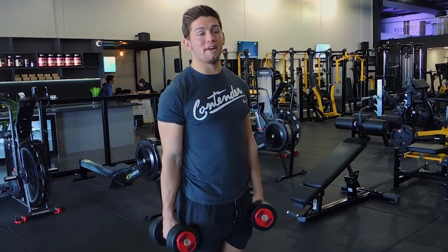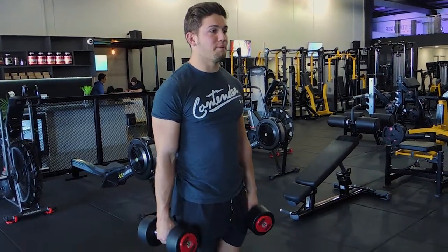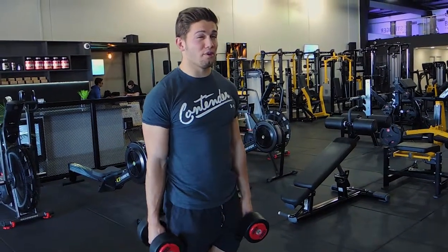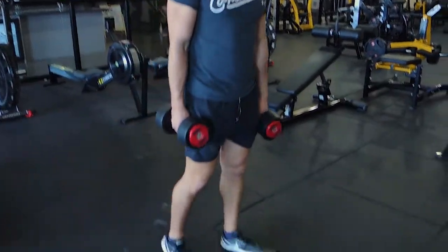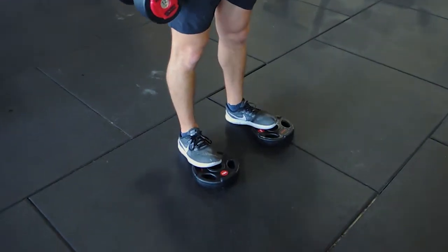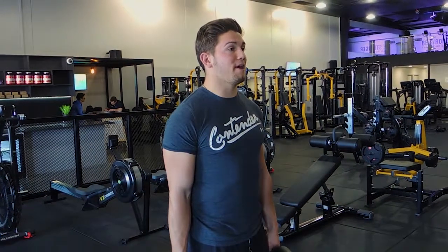Okay guys, this is the dumbbell Romanian deadlift or stiff leg deadlift. Just a warning: if you are feeling this in your back during the movement, what I want you to do is step your toes onto a platform or some plates like I've got now, so that's what I'm going to do because sometimes I feel it in my back.